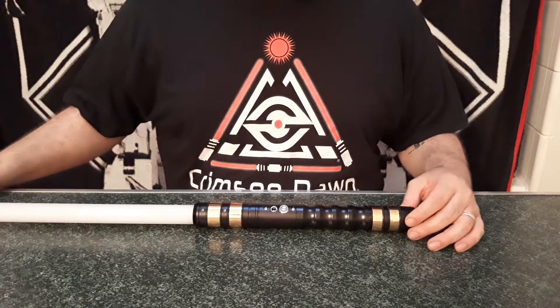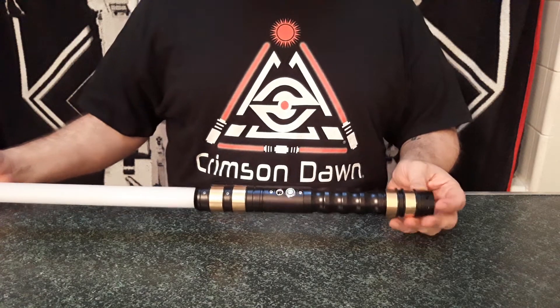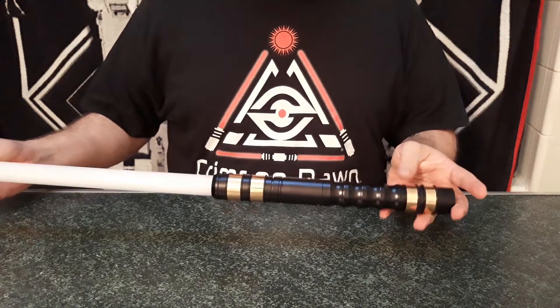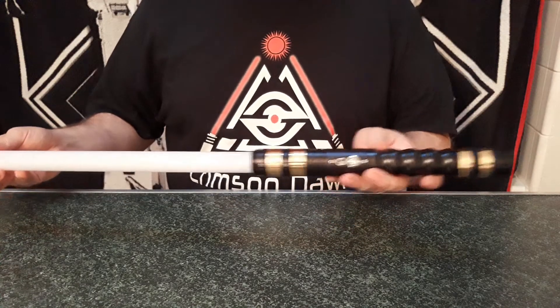Hello there, Sabre fans. Today I want to do a review of the Crimson Dawn Dark Typhon that I got as a mystery box. I actually did that unboxing video sometime last week, and now that I've had the Sabre for a little while, I just kind of want to review some of the features as well as some of the modifications that you'll notice.